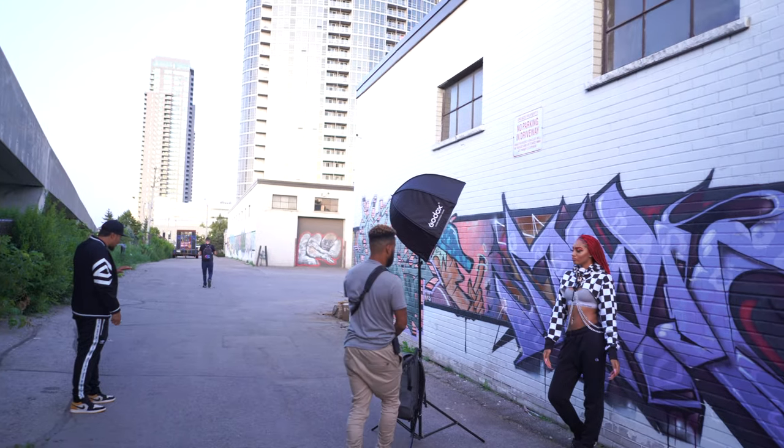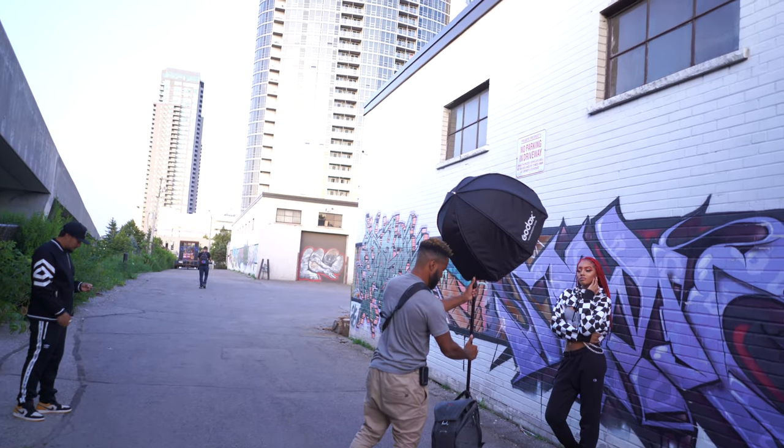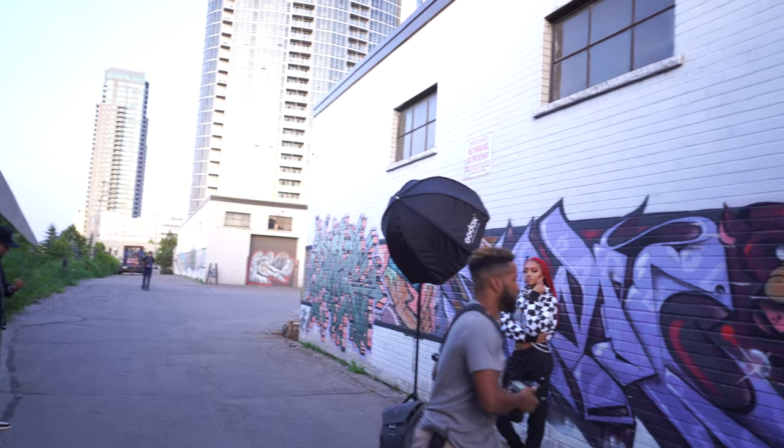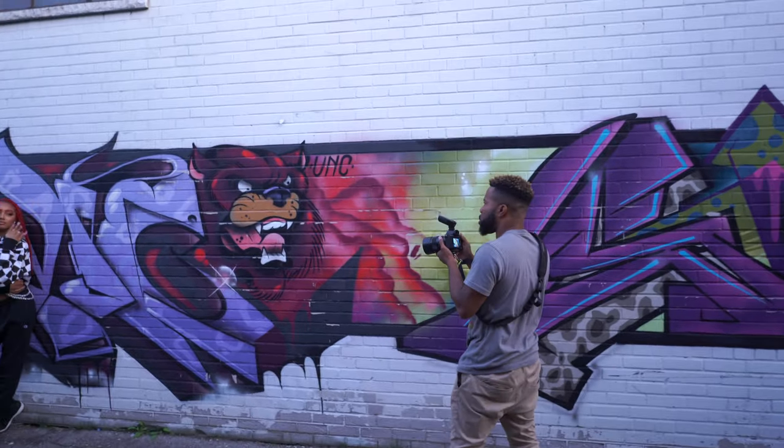Stay like that — do that pose. Lean up against the wall and then just turn a little towards me.